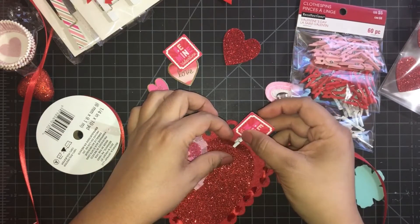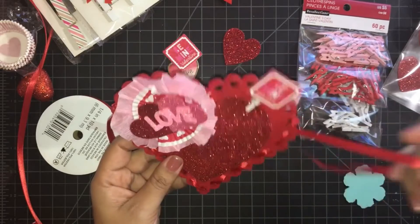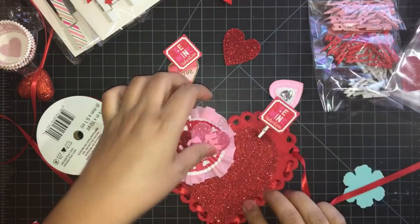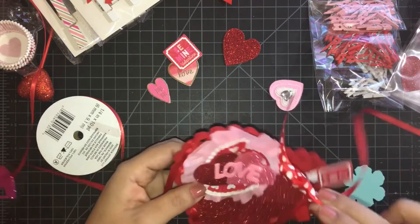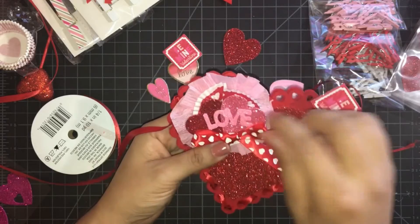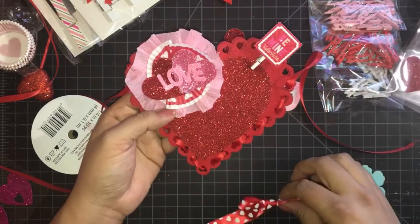We're going to attach the clothes pin right here to the top of the heart. Isn't it cute? I love it already! We have a pocket right here — we could stick whatever we'd like in there. I want to put this bow somewhere around here too. At the bottom... oh, on the side of this — I like that better, right there. I'm going to glue it to the rosette. All that glitter — I'm loving the glitter, so sparkly!